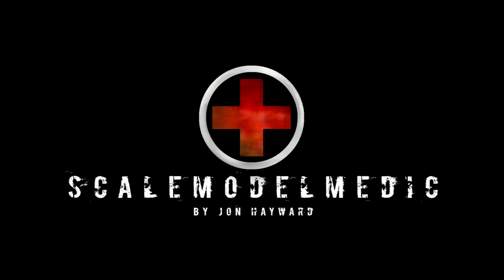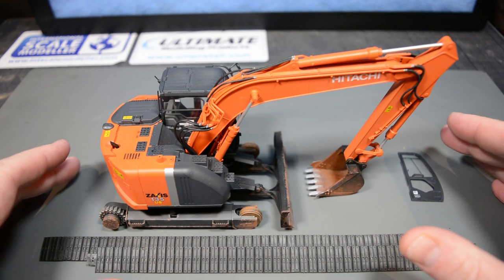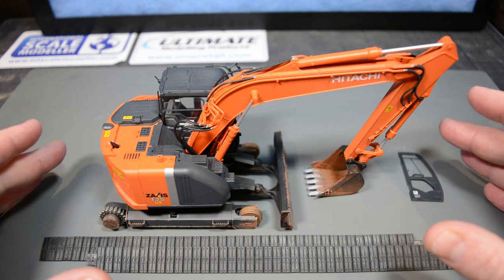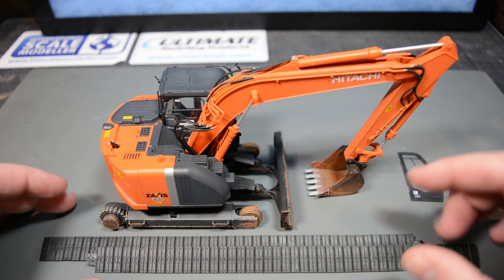Hello everybody, welcome back to the SCAR Model Medic YouTube channel and the second and final part in my painting and weathering video on the Hasegawa Hitachi Zaxis 135 US Excavator.